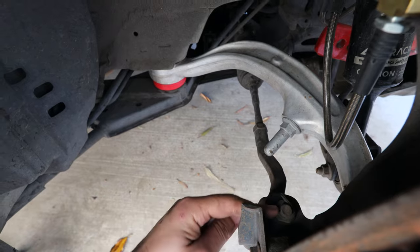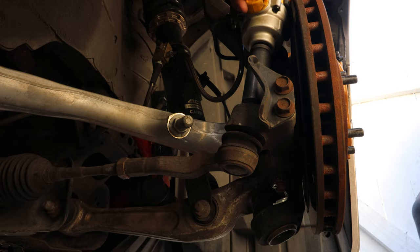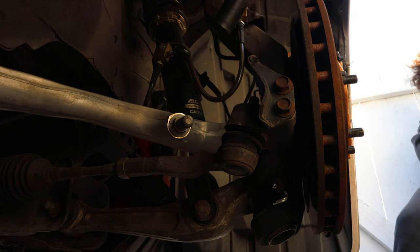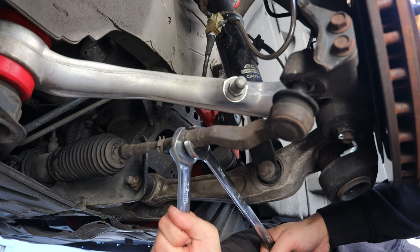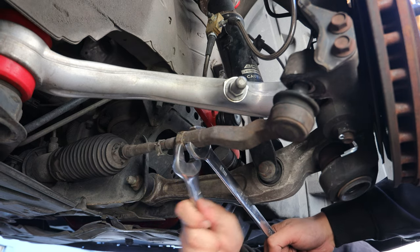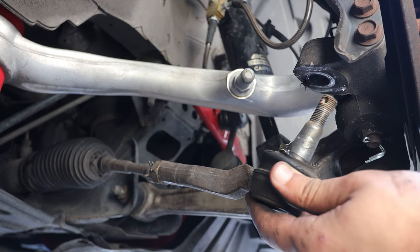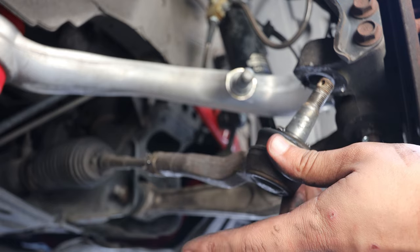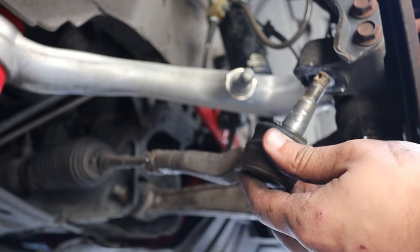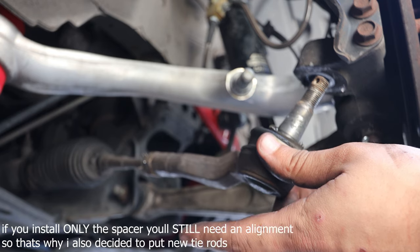To remove the tie rod, first remove the cotter pin, then the bolt, then the tie rod itself. To keep your alignment as close as possible, count how many times it spins as you remove it. When you put the new one back on, spin it the same number of times and that gets you as close to alignment as you can before going to the shop.